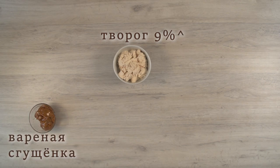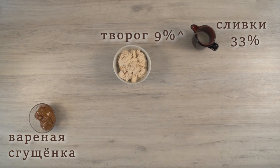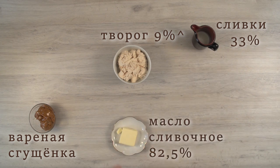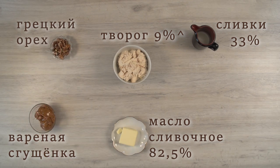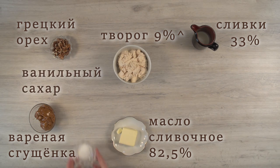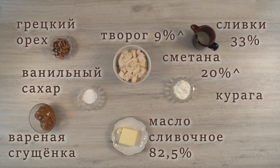Caramelized milk — it is advisable to cook it yourself. Cream with 33% butter fat content. Butter with 82.5% fat content. Pre-roasted and chopped walnuts. Vanilla sugar with natural vanilla particles. Sour cream with 20% fat content. Dried apricots — choose fresh, mushy and sweet.